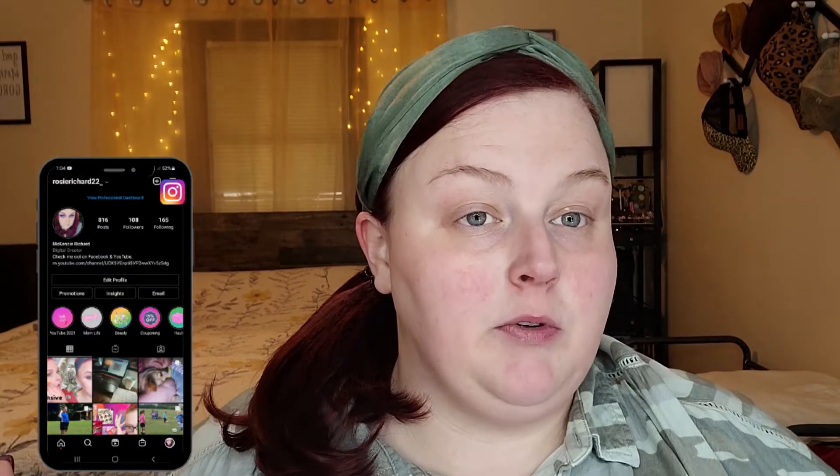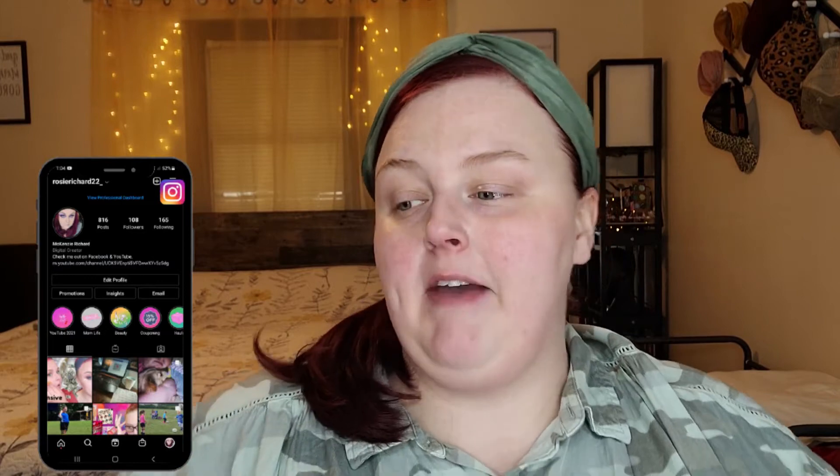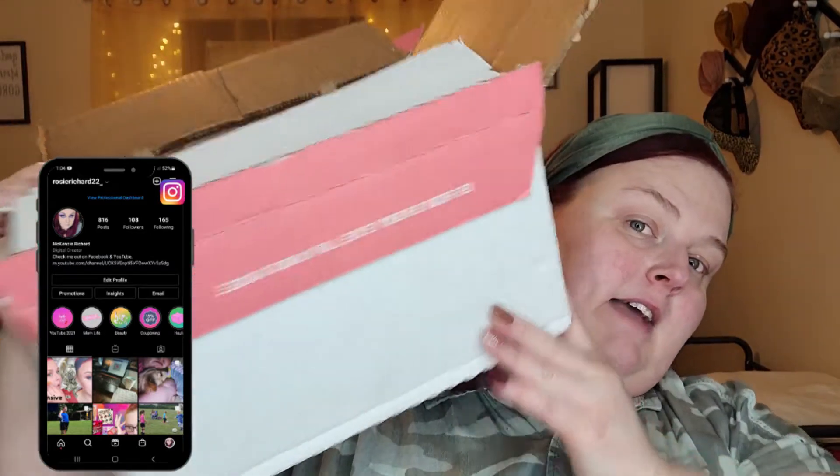Tonight we have a New Year's Eve service, games, and food with my church, so I don't want to go looking like this. I thought this would be a perfect time to dive into our ELF haul.